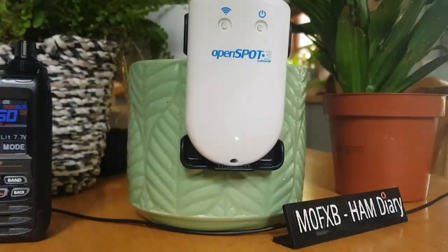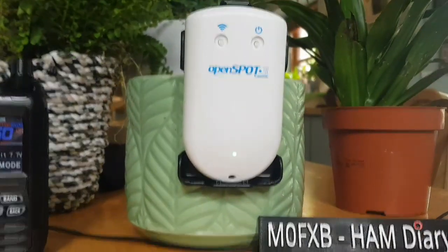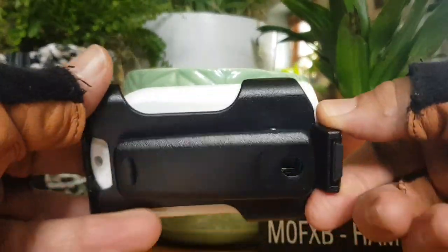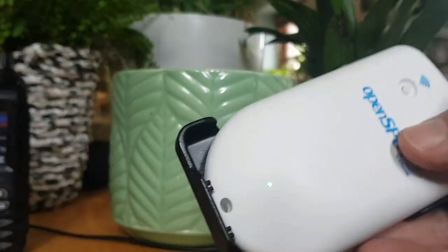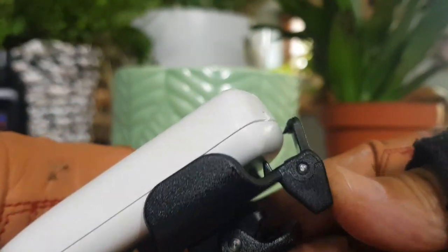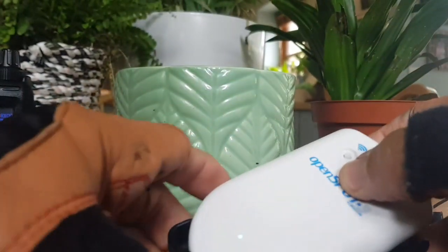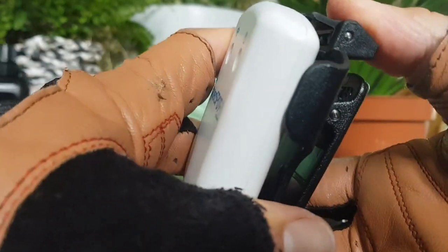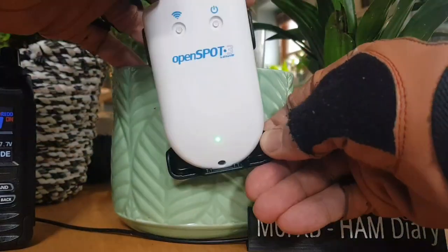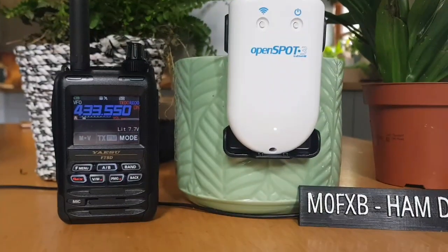Just a funny one about the holster that comes with the Yaesu FT5 — it just happens to fit the Open Spot 3. It's not a perfect fit, but watch this. There is the Yaesu FT5 holster. It slots in at the bottom, and the springy catch just about gets inside the lip by the charger. It's not perfect, but it's alright for when you're at home. Slide it onto something to hold the holster — FT5 holster for the Open Spot 3. 73, all the best.